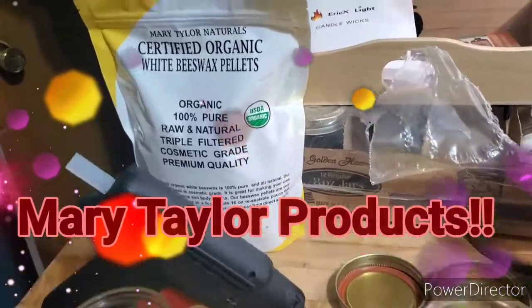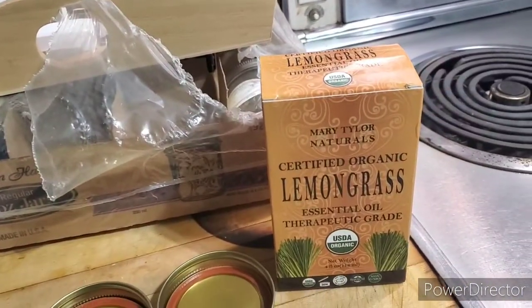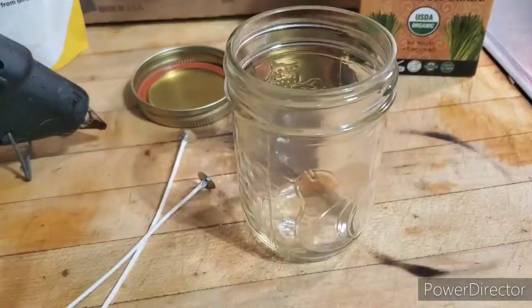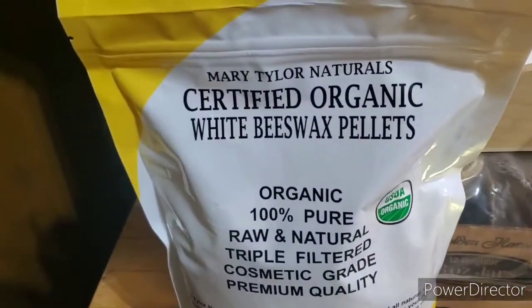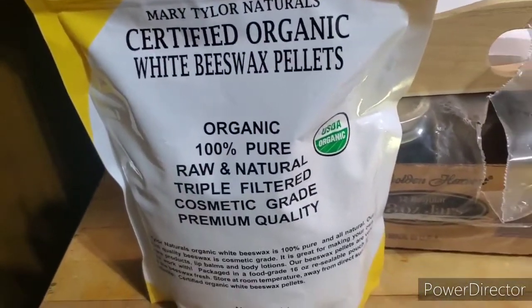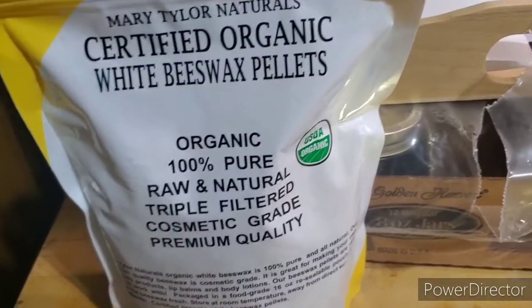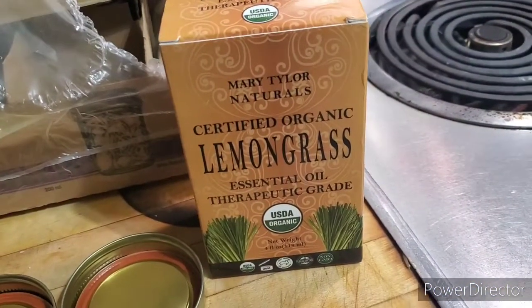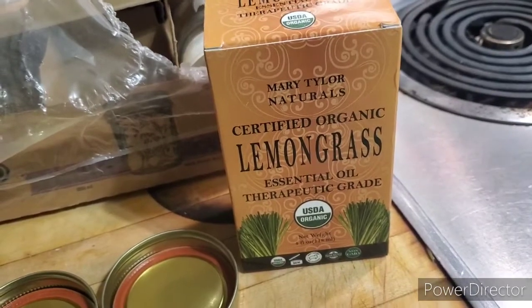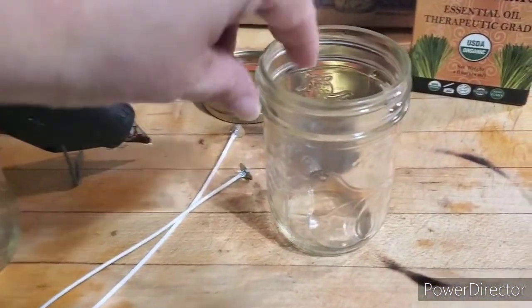We're going to make some homemade beeswax with essential oil candles. The beeswax comes from Mary Tyler Naturals — 100% pure raw natural triple filtered cosmetic grade, so you know it's good. It's all organic. We're also going to use the Mary Tyler Naturals certified organic lemongrass essential oil.